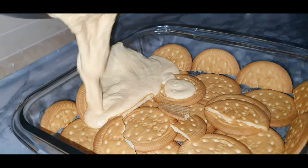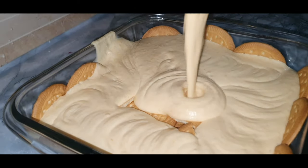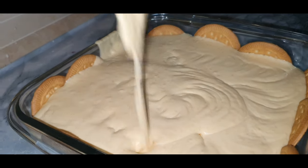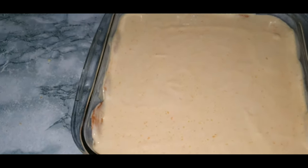Now add your mango mixture over the whole bowl and refrigerate it for three to four hours. As you can see, I've added the mixture and all the biscuits are now underneath. If your mixture is not too much and has some chunks, that's fine.